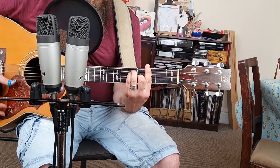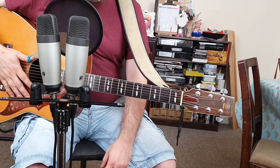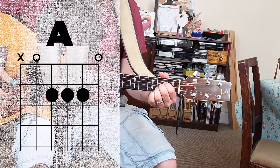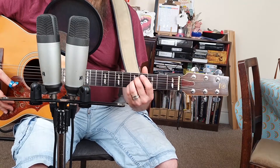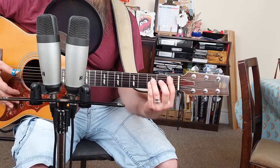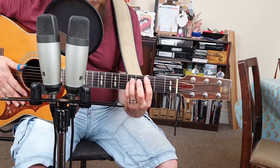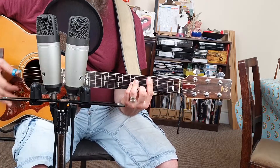The final shape I'm going to show you works on the same idea, but instead of moving the open E shape we're going to move the open A major. Just like last time we're going to play it with these three fingers so we keep our first finger free, then we can move it up and lay that finger across the strings. Because I've got fat fingers I find this quite fiddly to do, so I tend to use my little finger to bar two notes. This gives us any chord with the root note — the chord name — on the A string.